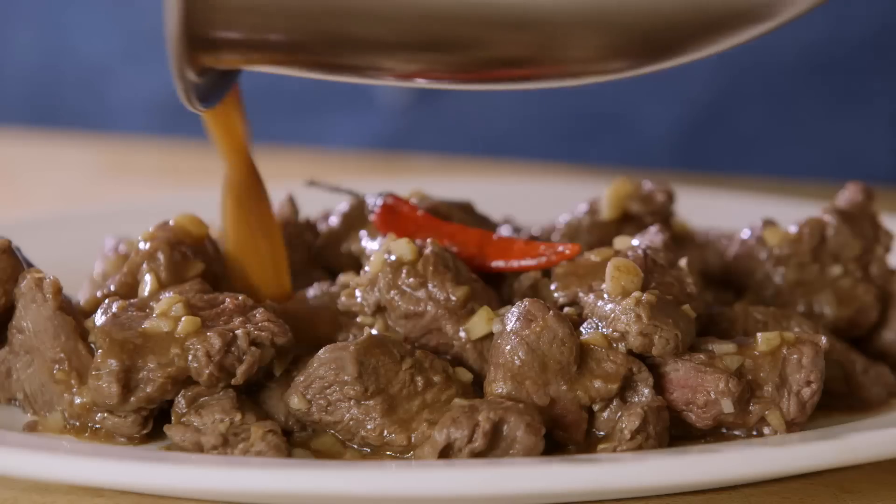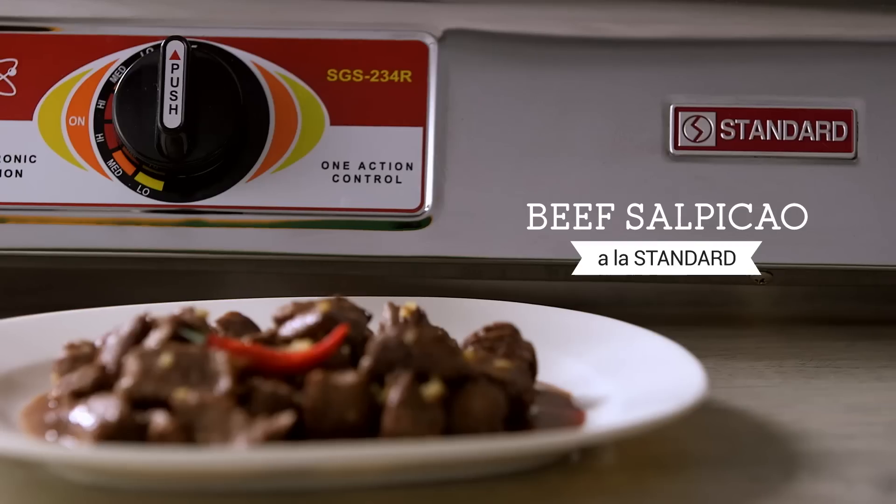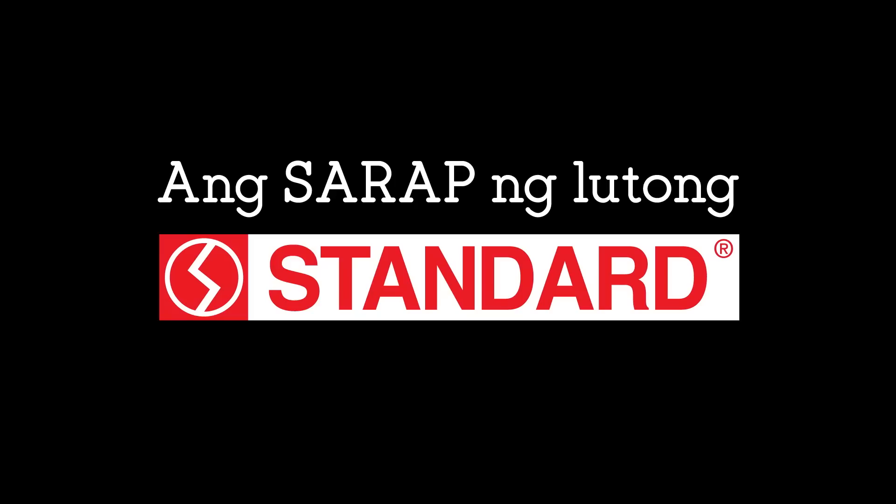And here you have it — beef salpicao made with the standard gas stove. Once again, I am Chef Mark and this is Serap Standard.